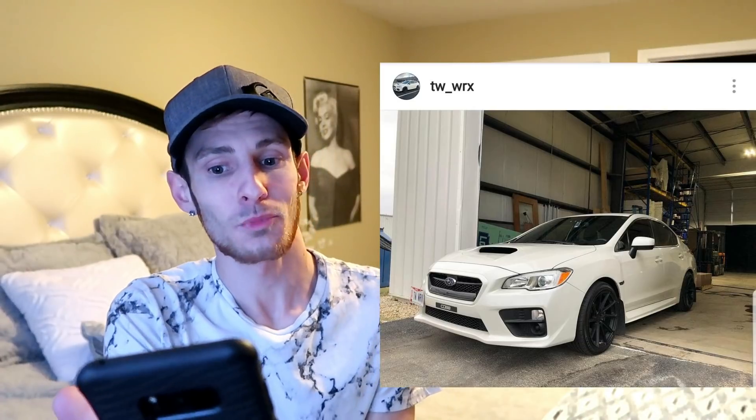Next car is from TW underscore WRX. It just looks like a stock WRX, like mine when I first got it. There's nothing really bad I can say about it — it looks stock, he's got black wheels, and he says it's a work in progress with coilovers still coming. You gotta let the mod bug begin, dude, because you have no idea what you're about to get yourself into once you start. It never ends. Looks good though.